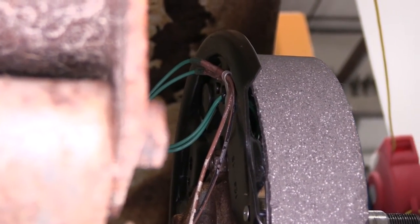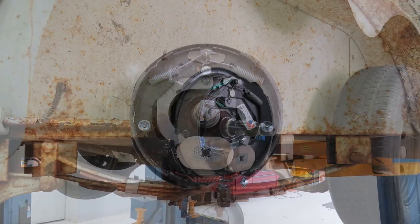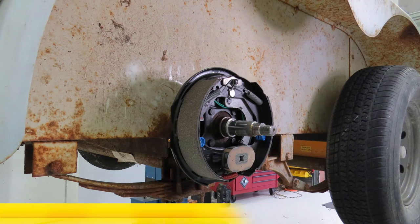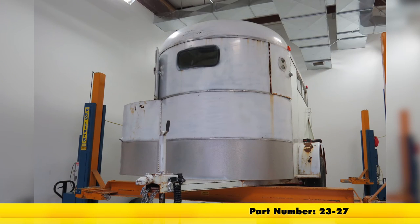With the brake assembly installed, secured, and wired up, we're ready to hit the road. And that'll do it for our review and install of the Dexter 10 inch electric brake assembly for the right hand or passenger side 3500 pound axle, part number 23-27, on this old trailer.